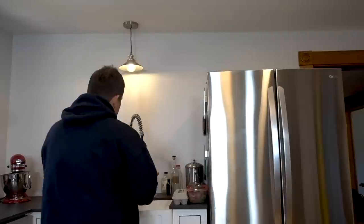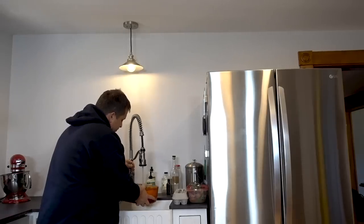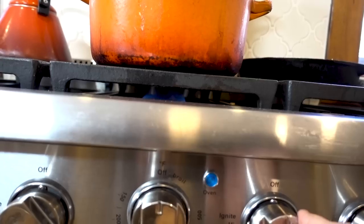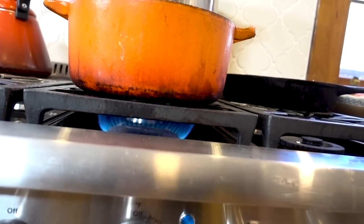I'm going to use our Dutch oven here to render the duck fat. First off, you're going to want to add a little bit of water — you don't want to add too much, just a little bit. You want to bring it up to a boil. The purpose of the water is to keep the duck fat from sticking and burning against the pan.